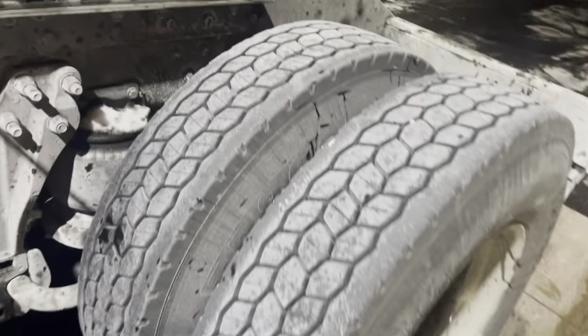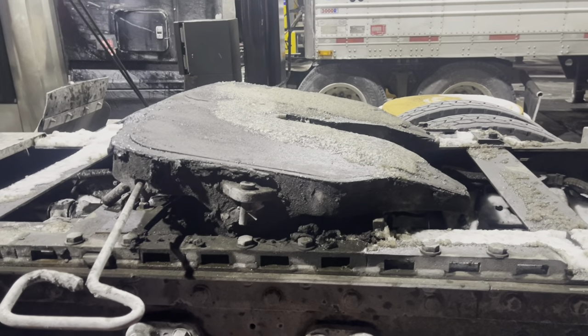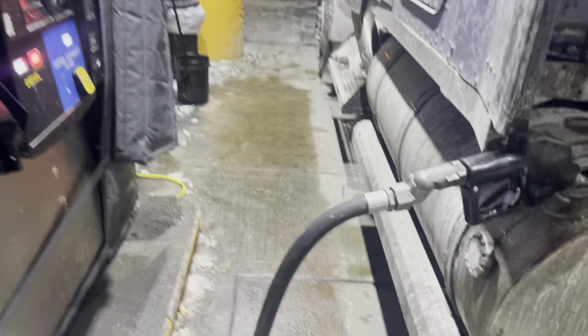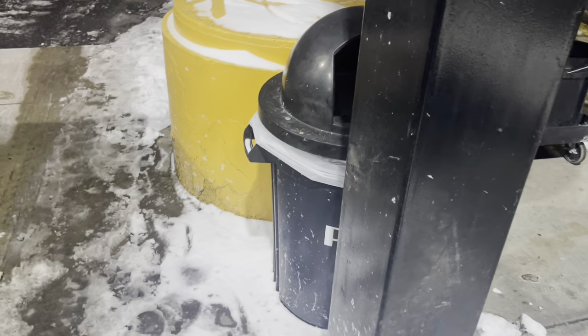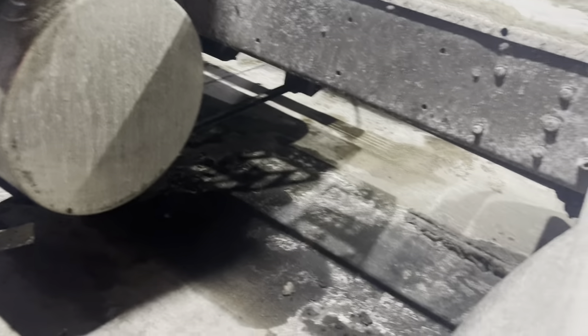I was wondering if you guys know about this — have you seen my fifth wheel plate? It's got like a rubber piece on it. I don't know if that's supposed to be greaseless or if it's usually just greased. If you guys know, comment down below. She was at a quarter tank before I stopped. This is the Pilot on I-78, exit 12, in New Jersey. If you're on 78 and want cheap fuel, exit 12. There's also another one on exit 7 — there's a TA and a Pilot there.